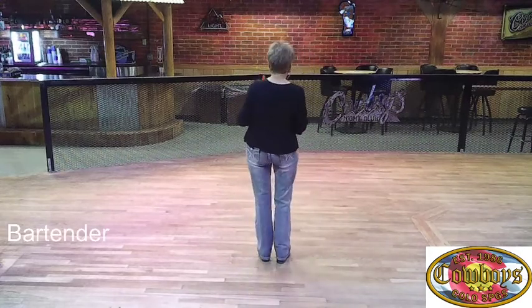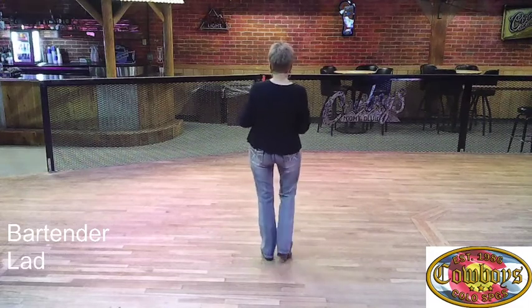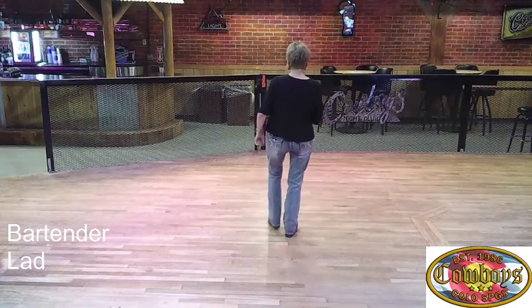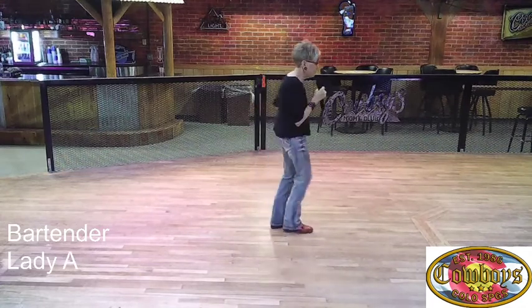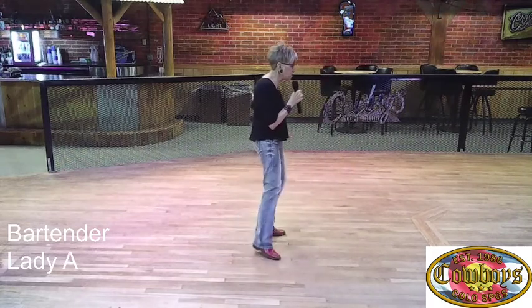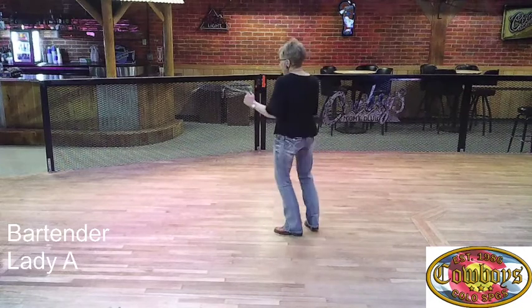Let me show you what this looks like. It goes: kick ball change, kick ball change, skate, triple step, kick ball change, kick ball change, skate, triple step, rock a fourth, rock in place, touch out and out, and paddle a half of a turn.